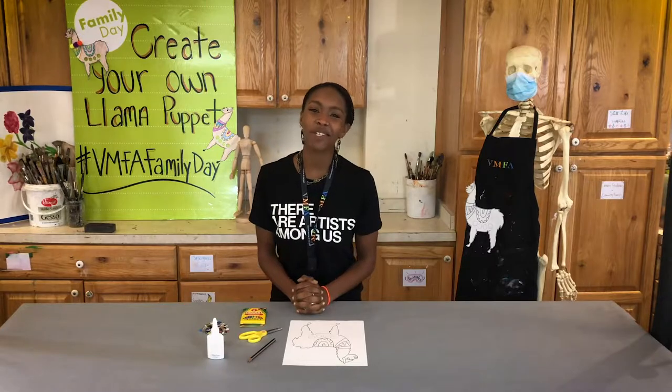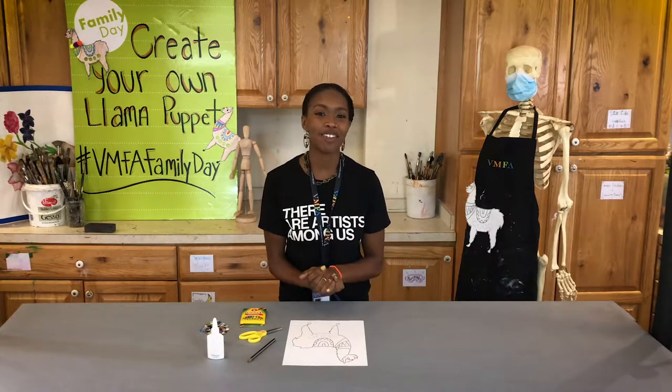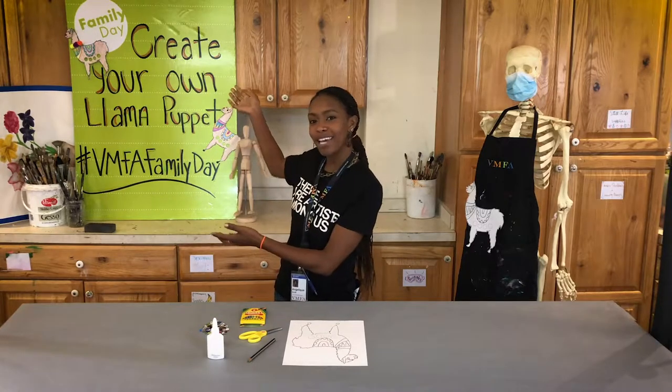Hello! Thank you for joining us for this virtual family day. Welcome! Today I'm going to be showing you how to create your own llama puppet.